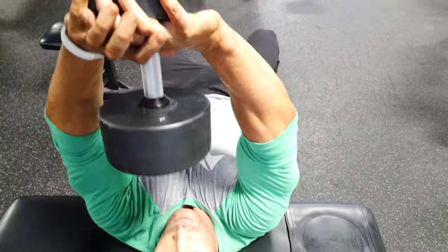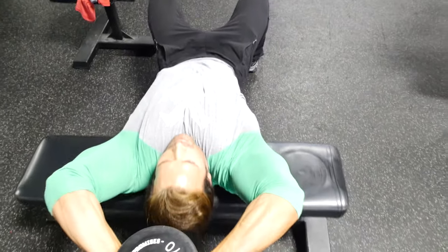We're going to finish up old-school style — Arnold Schwarzenegger pullovers. I just had to throw Arnold in there because he's the man. Three sets, 10 reps, and that finishes the workout.